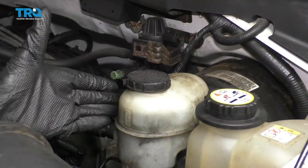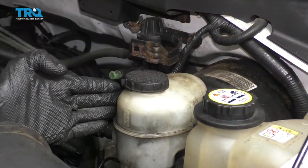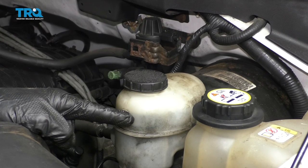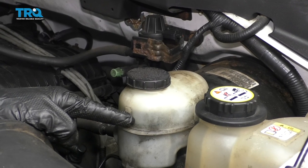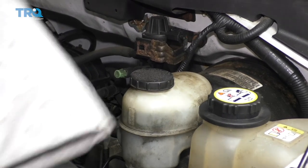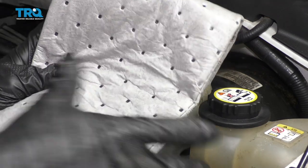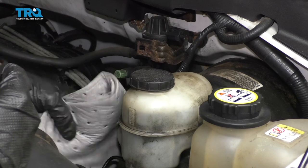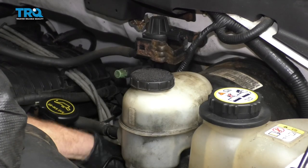When it comes time to get your master cylinder out of the vehicle, remember that brake fluid is not only toxic, but it'll also eat the paint off of your vehicle. Make sure you have hand and eye protection at all times. I like to have a nice absorbent mat down here to collect any brake fluid that might come out — it'll save the environment and my paint.